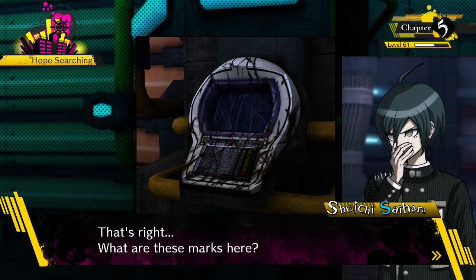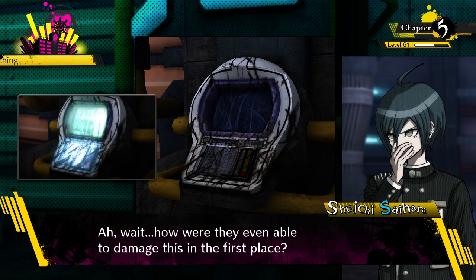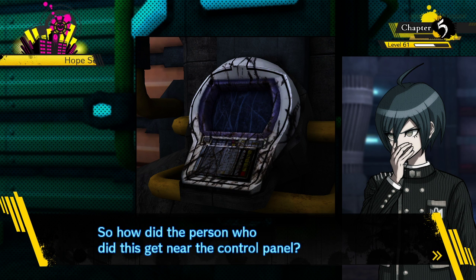What are these marks here? Looks like it's been struck by something sharp. Wait - how were they even able to damage this in the first place? Getting near the control panel should cause the alarm to go off. You'd have to turn off the alarm before you even get close. So how did the person who did this get near the control panel?